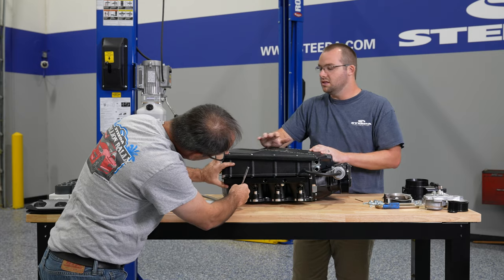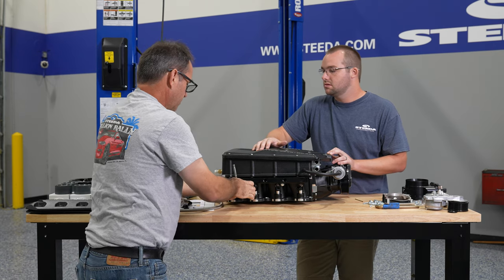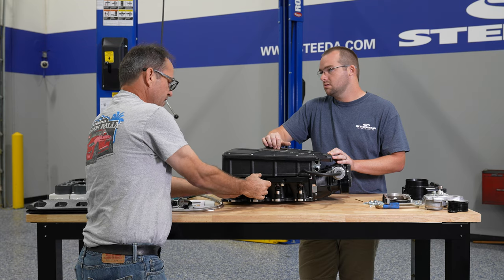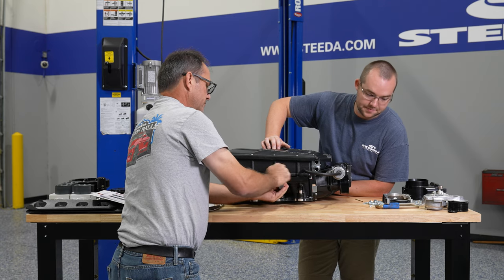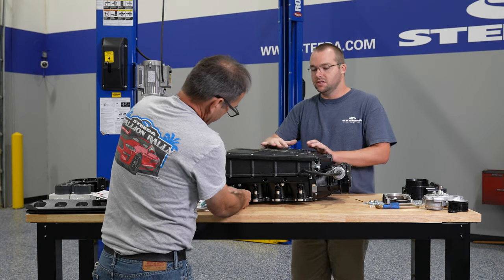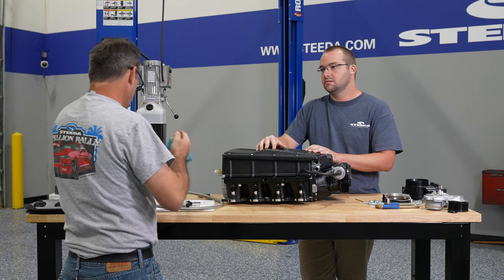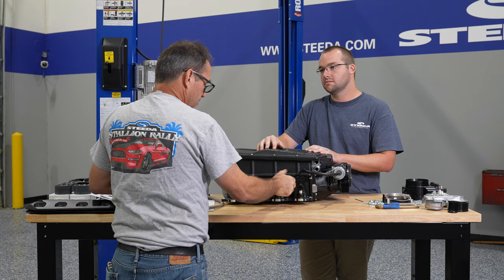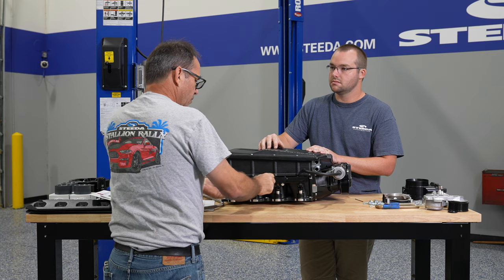The included LU-47 injectors have a different flow rate from the ID350X's we're using — these are 1,050 cc. For somebody looking to run E85 with this particular kit, it depends on the power level and what fuel you're planning on running. In this case we're going to be running E85, so the fuel volume requirement is a little bit higher than what you would use on standard pump gas.